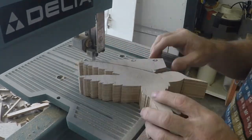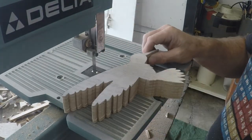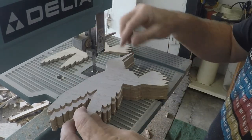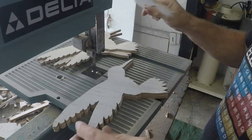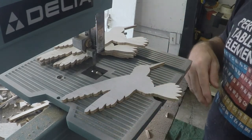Here we go, the final cut. One, two, three, four, five, six birds in the amount of time it took me to cut out one.